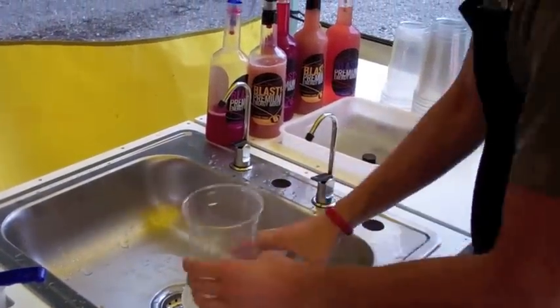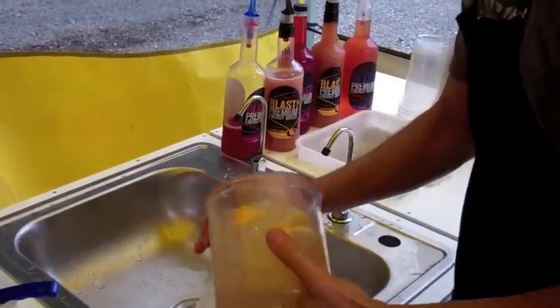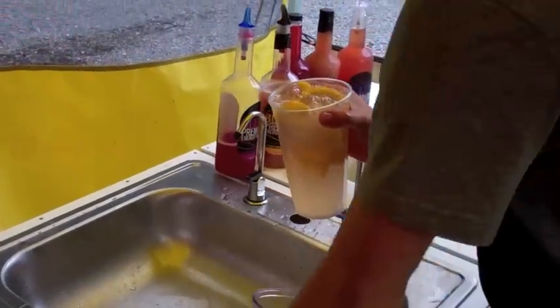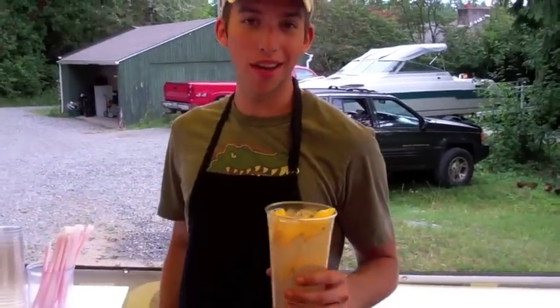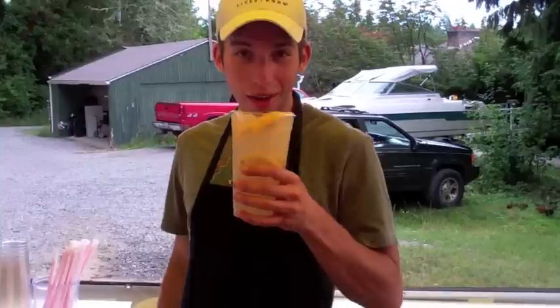It's gonna be a perfect pour. All right, that's a lemon blaster. It's not too sweet, not too sugary — it's actually sugar-free. It's got a perfect touch of B12 lemonade. Let's try it. Oh yeah, that's good. That's really good.